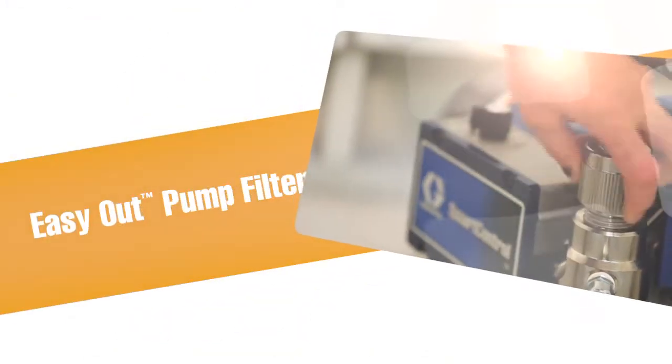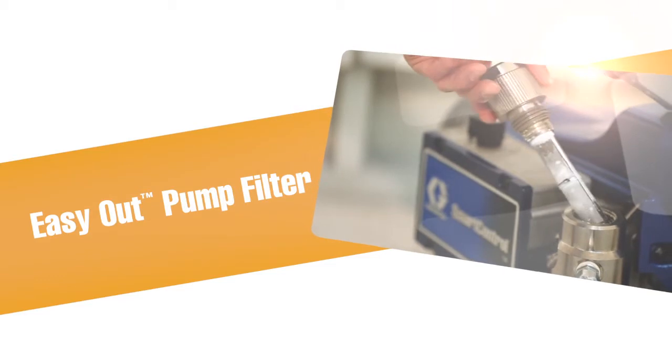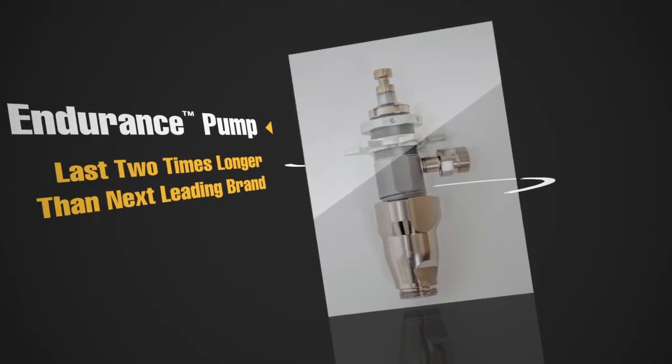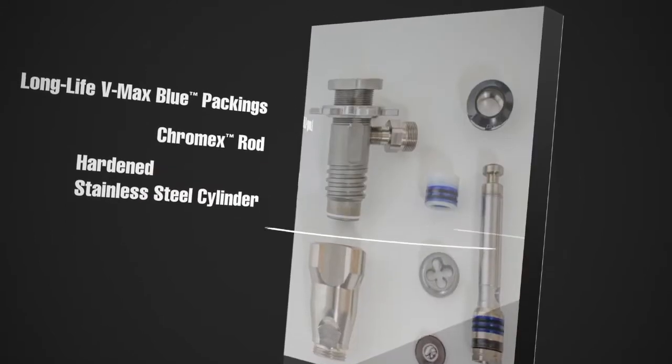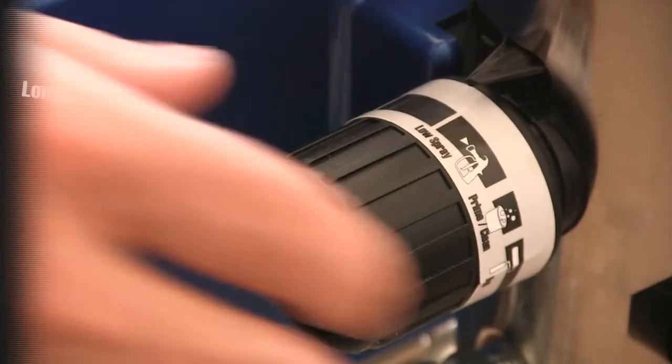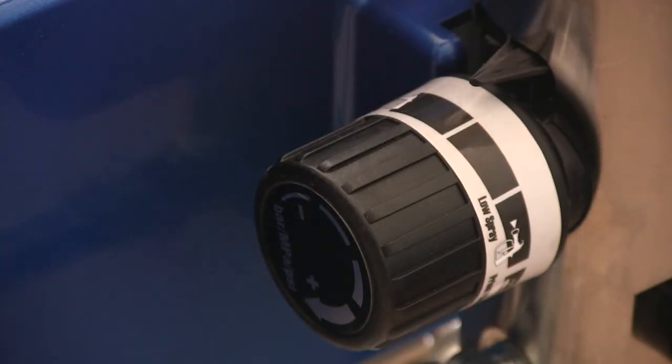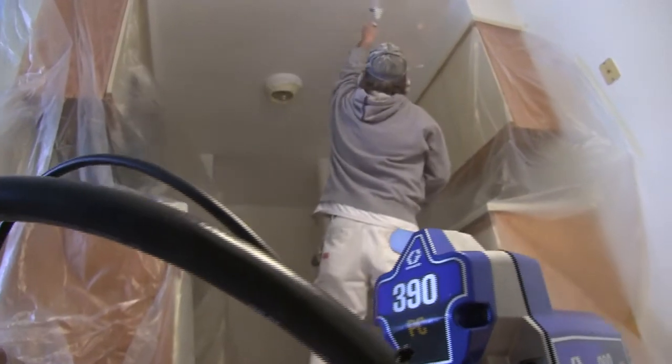All Graco's Small Electric Sprayers feature the Easy Out Pump Filter. The most rugged and reliable pump on the market, Graco pumps continually outperform the competition. The 390PC features a variable pressure control knob and position indicator right out of the box.